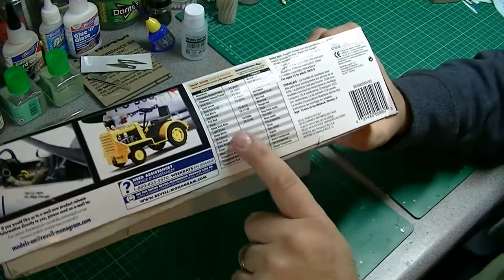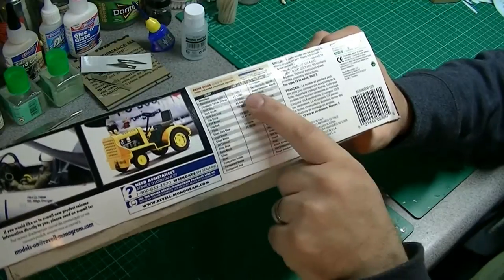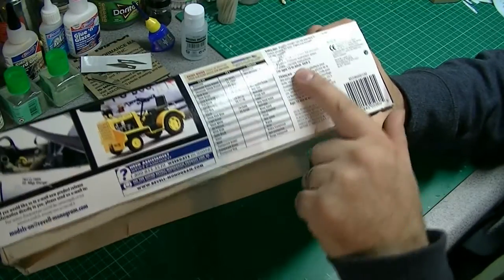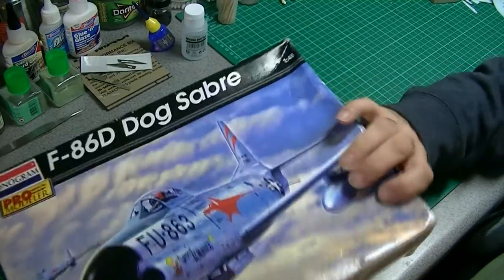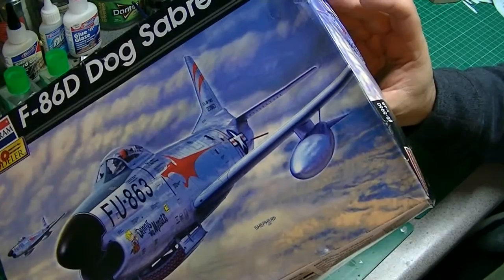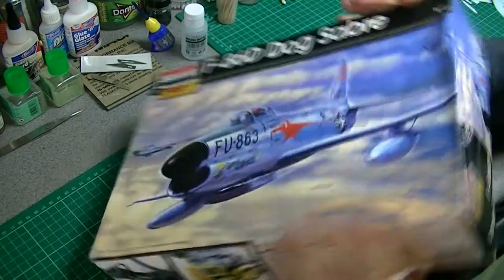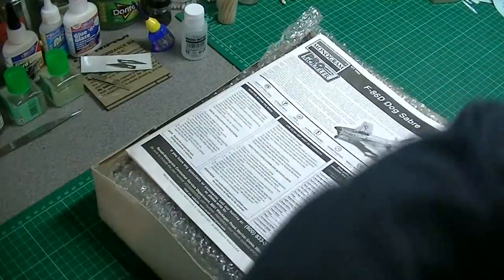For paint options, there's no particular brand of paint — it's just a list of colours with federal standard numbers. I think this is English and French. I assume that's the kit number: 855960. Okay, let's open her up and start with the instructions.